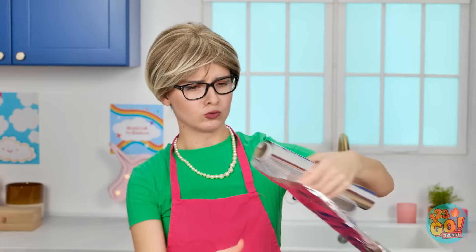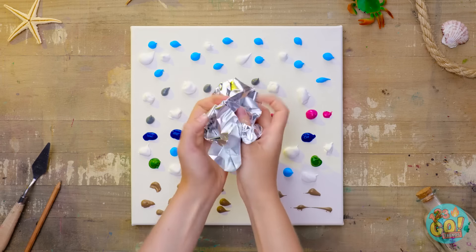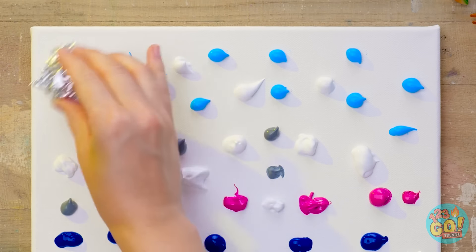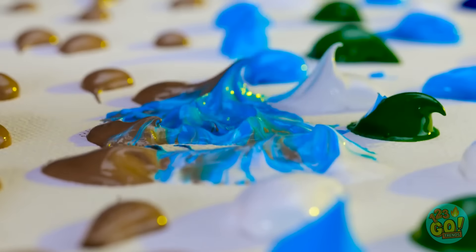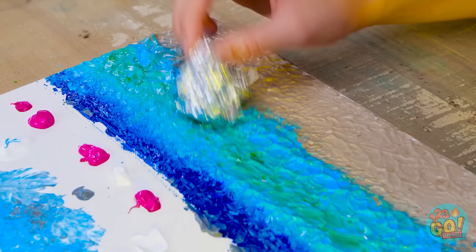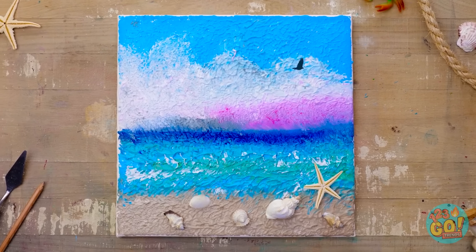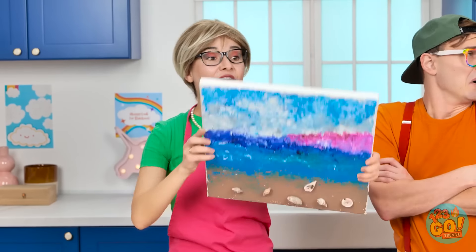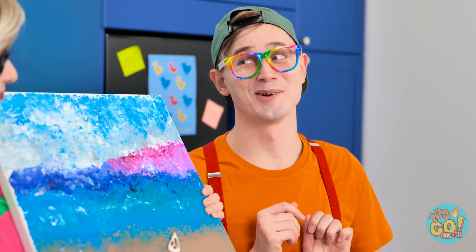Hang on. Maybe I can use this aluminum foil. I'll put paint on a canvas and then scrunch up the foil. I'll dab the foil onto the paint. This will mix it together and give it a textured effect. Then I can add some more details. Like these shells. It's just like being at the beach. I can almost hear the waves lapping against the shore. Jared. Look at this. It's pretty tranquil, huh? Wow. It makes me want to work on my tan.